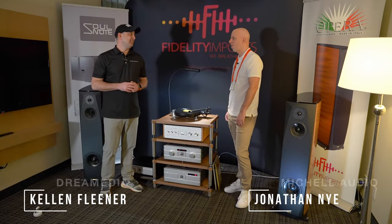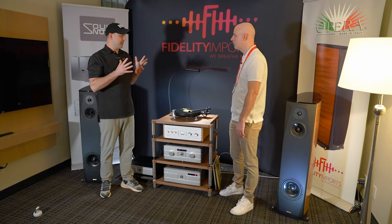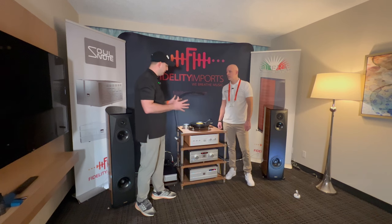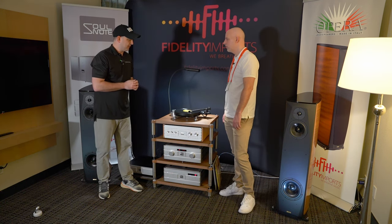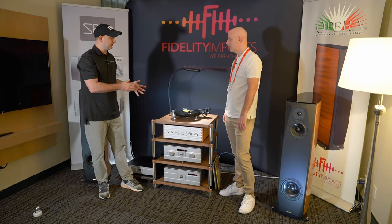Thanks, Zach, for bringing us on. I'm standing here with Jonathan from Michelle Turntables. I personally own a gyro deck and it's absolutely gorgeous — I love looking at it every time I go into the room. I know we're talking about the Technodeck today. It's a more affordable offering with your turntables. So I'll let you bring us in and tell us a little more information on this unit here.